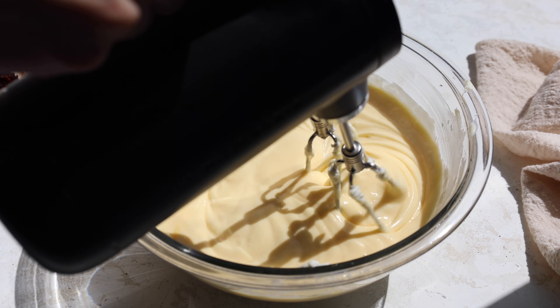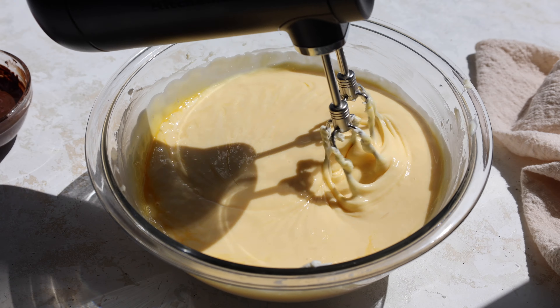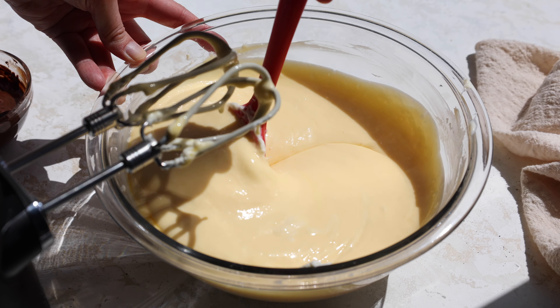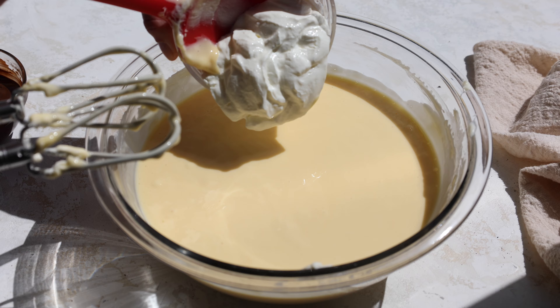So much of making a cheesecake comes down to the method you use, and mixing the eggs in like this just helps them incorporate into the cheesecake batter a lot more easily. At this point I always like to pause and scrape the sides and bottom of the bowl, because sometimes cream cheese can get stuck down there and you really want everything to be perfectly smooth.